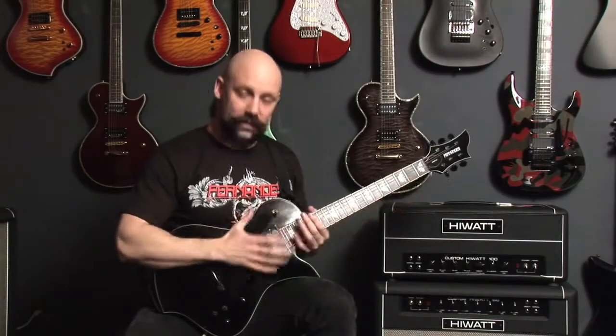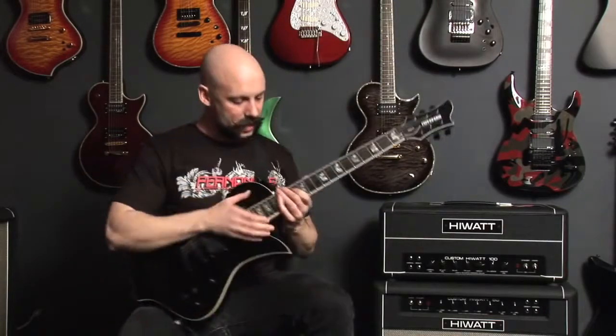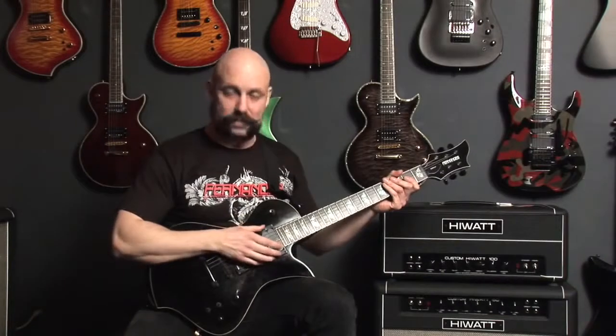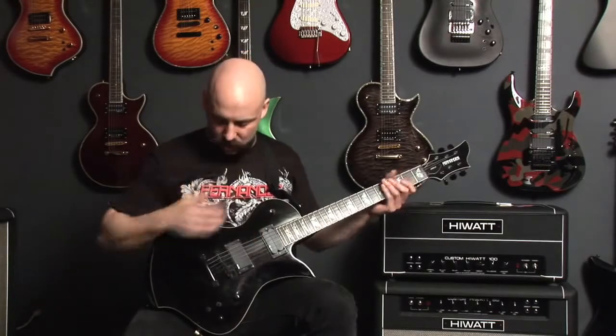The guitar itself is a well-crafted machine for rock. This thing is well built — it's got a set neck, trapezoid inlays, nice binding. This one comes equipped with the sustainer pickup, and it's also got an EMG. The EMG sounds great in this thing, especially given how well it's built.